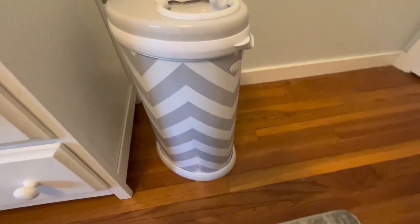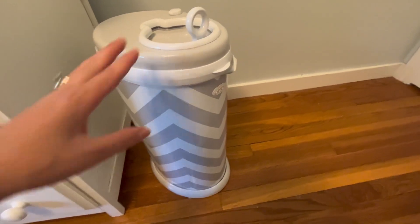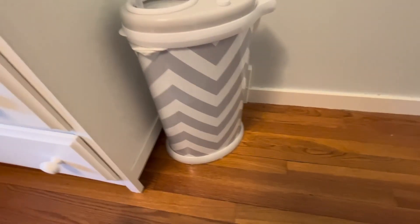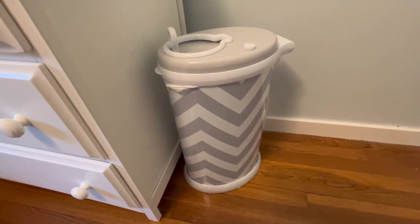As I opened it, I can smell the diaper, so it really does work — you don't notice it once it's all closed. It's a really cute pattern that it comes in. I highly recommend this, and I like that you can use any trash bag for it.